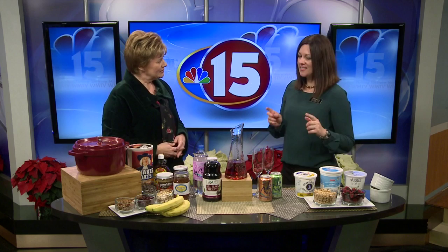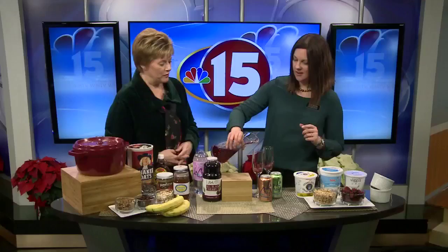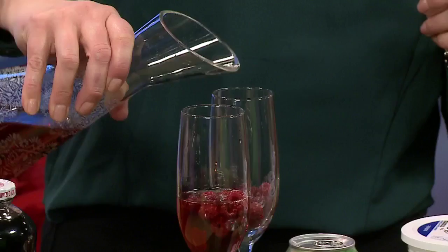And now let's talk about the beverage you have here. So this is an option — you could certainly do it in the morning right along with your breakfast, or any time during the day. This is what we would consider a mock mimosa. It doesn't have any alcohol in it, though you could certainly add some if you wanted to. And this is something kids would enjoy too, even in the special glass.